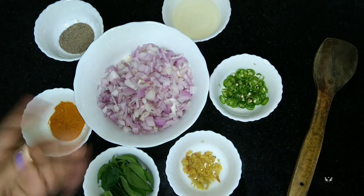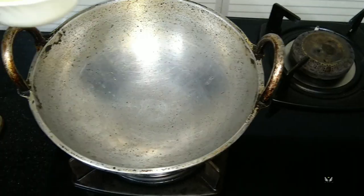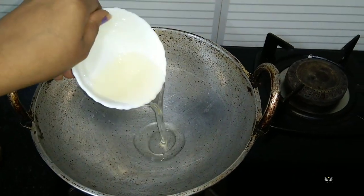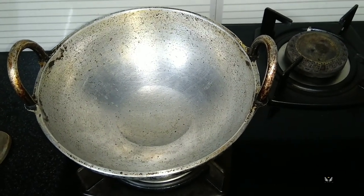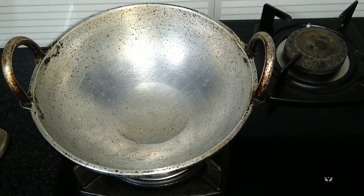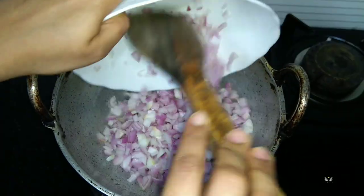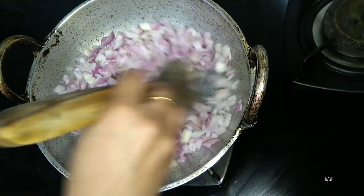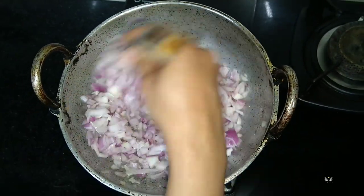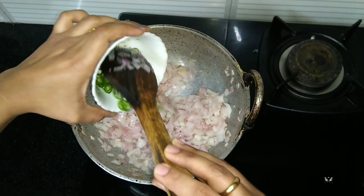Now we can sauté the onions. I'm going to add the oil — almost one and a half tablespoon of coconut oil. Once the oil is hot I'm going to add the onions, along with a pinch of salt. Let this cook until perfect, then add green chili.